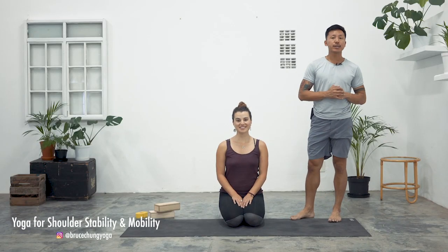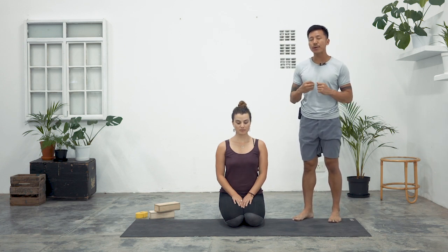Hey yogis, my name is Bruce Chung and I've got the lovely Nina Butler here to help me with this short practice that is going to help bring more range into your shoulders. The focus will primarily be on the external rotators of the shoulder and bringing strength there, but throughout the practice we'll be getting into the full range.